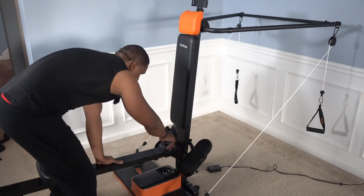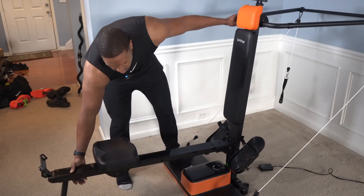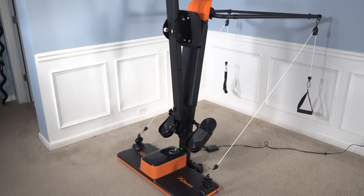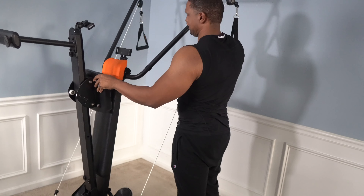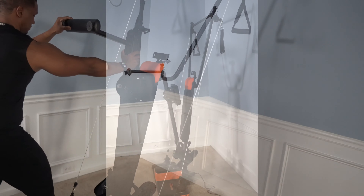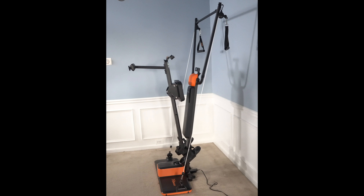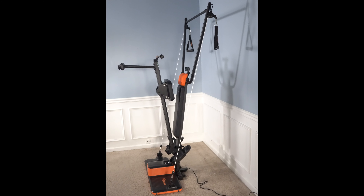When you're done working out and want to put this up for storage, here's the process: you're going to unscrew this part, lift up the seat, take out a pin and lock it into place. Once you got it all nice and upright, it's all about moving up the arms and you just roll it back to the wall. The bench folds up, you put the arms up — and that's the smallest it can be.